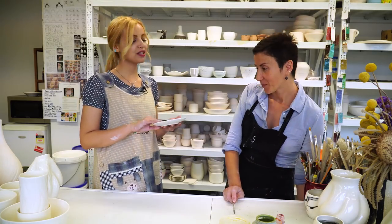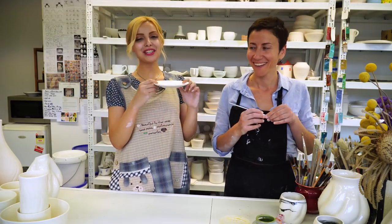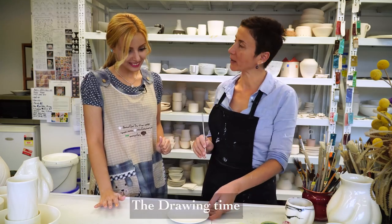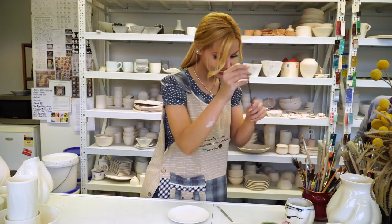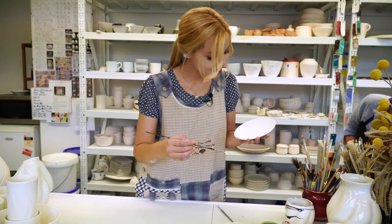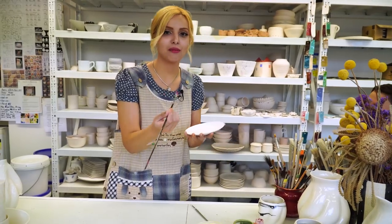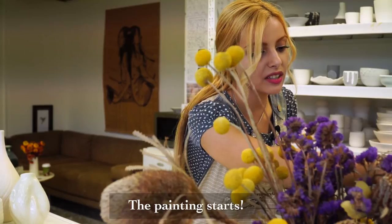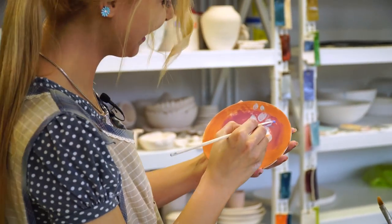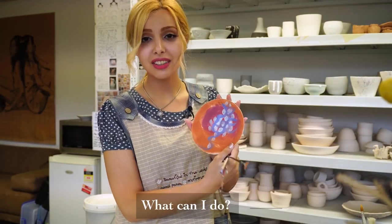Okay, so now we're going to do some artistic stuff — we're gonna draw on the plate. Imagine that this is what I made again. We're going to make two pieces; you can choose any brush you like, any colors you like, and draw or paint anything you want. This is the part where she's just leaving me to my own artistic senses. I'm going to go abstract because it's easier for me — not saying that abstract artists are doing an easy job, it's just easier for me!